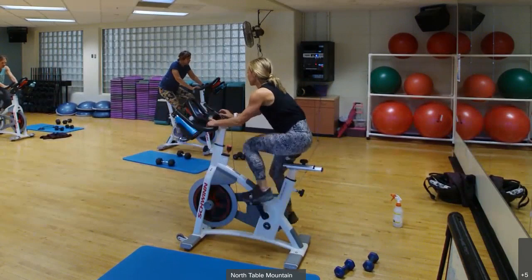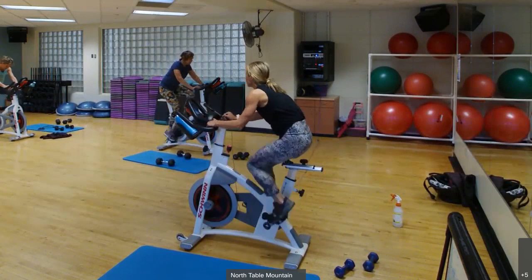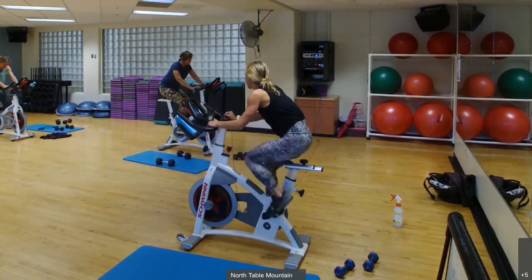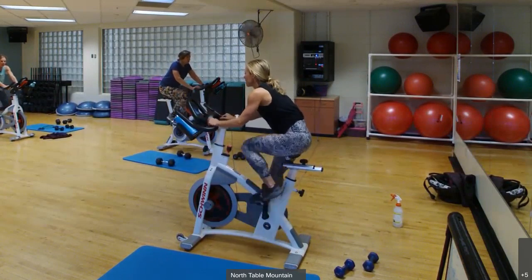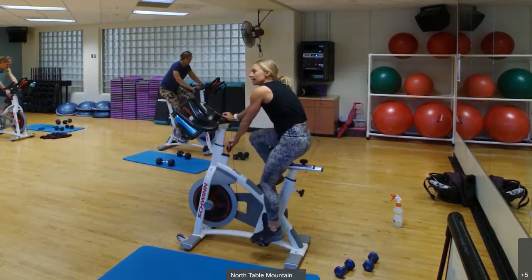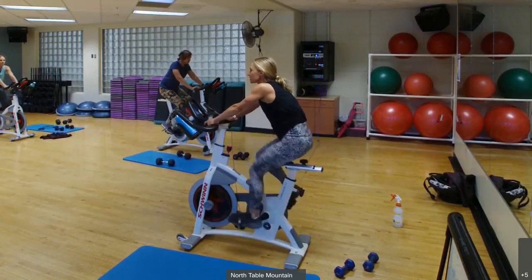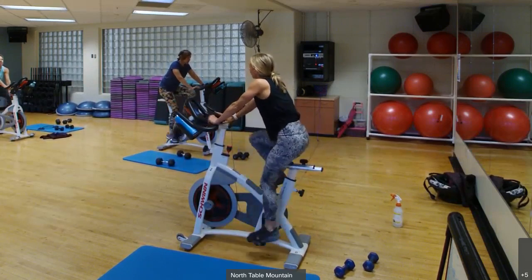10 seconds, let's go. Nice smooth circles. Keep it up. There you go — take it off. Back to steady riding. Don't take all the resistance off.